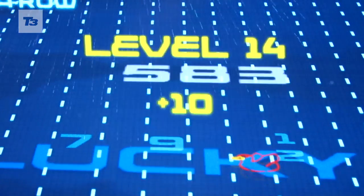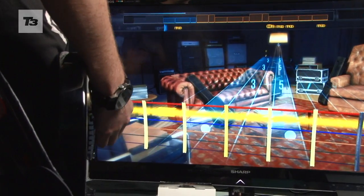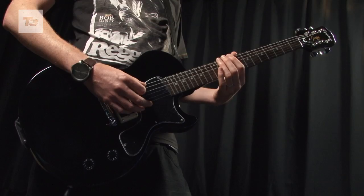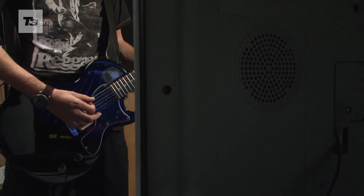Rocksmith allows players to plug in any real electric axe into the Xbox 360, PS3, PC or Mac. It's all down to the real tone cable provided with the game, which lets you plug the quarter-inch jack into any axe and the USB plug into any USB port of the above-mentioned consoles or computers. The cable and software then transforms the analogue signal of the guitar into a digital one that can be heard through TV speakers or stereo amps.